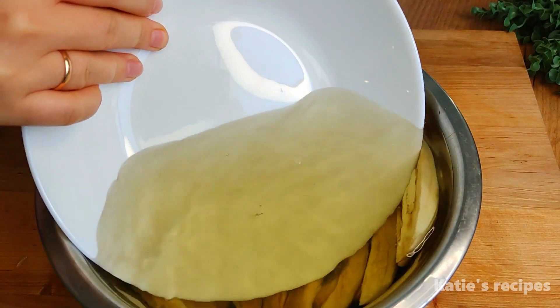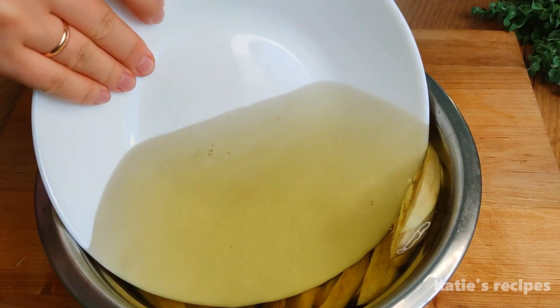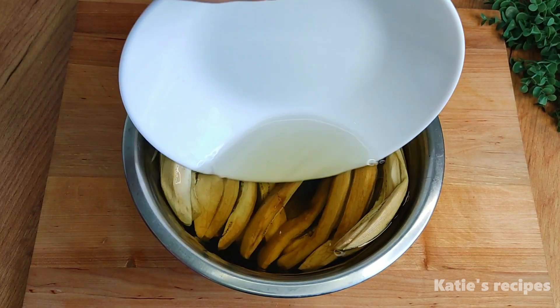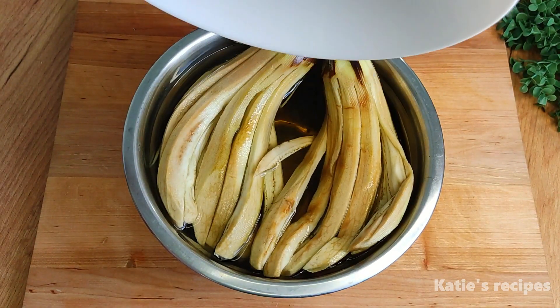Put something heavy on them and leave them for 15 minutes. We do this so that the eggplant does not become bitter.